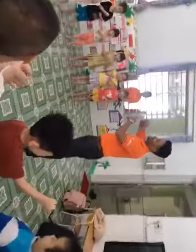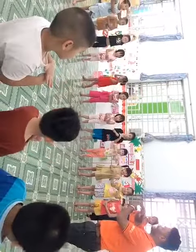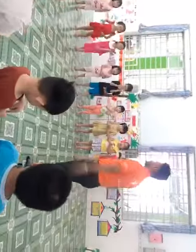Under, over. Under. Over. Very good! Clap your hands. Clap. Clap. Clap. Okay. Sit down. Sit down.